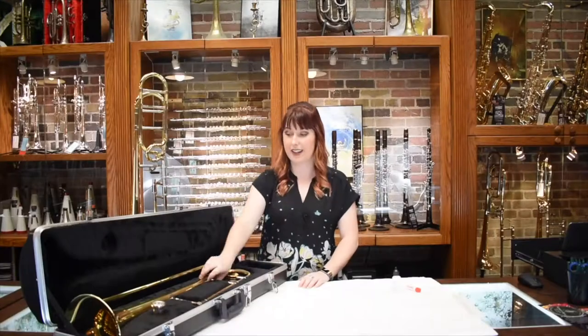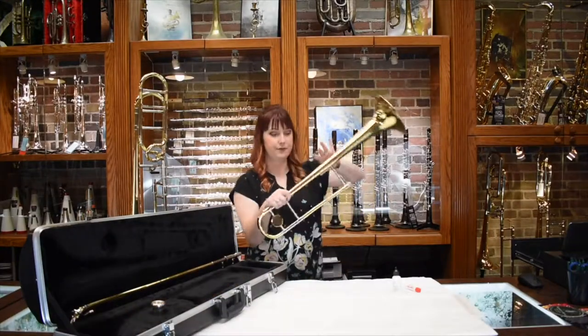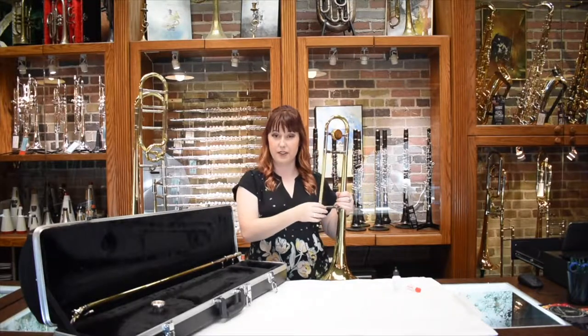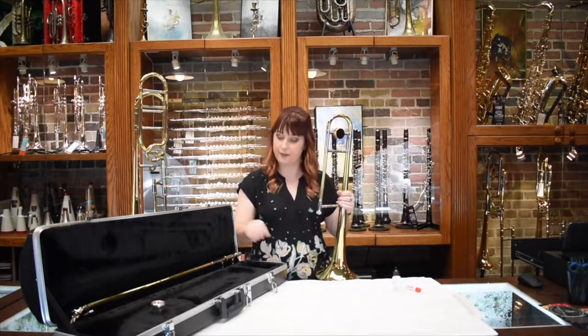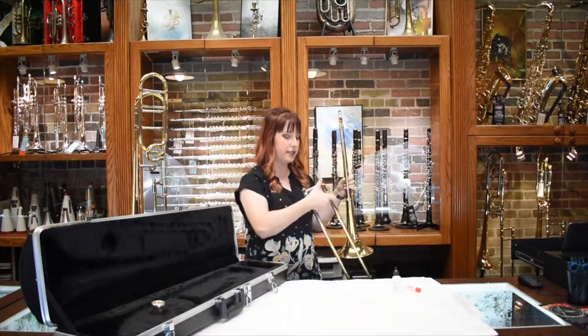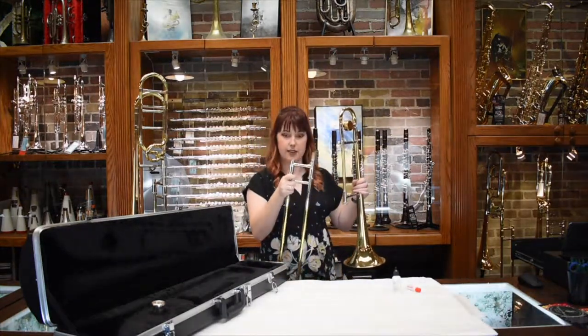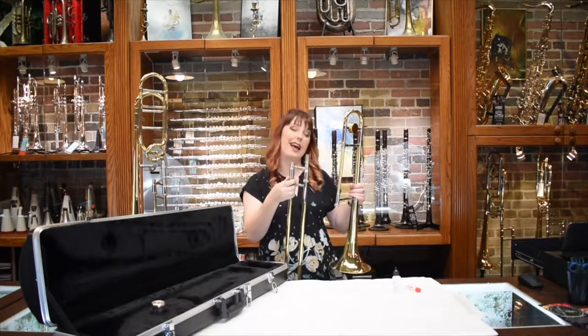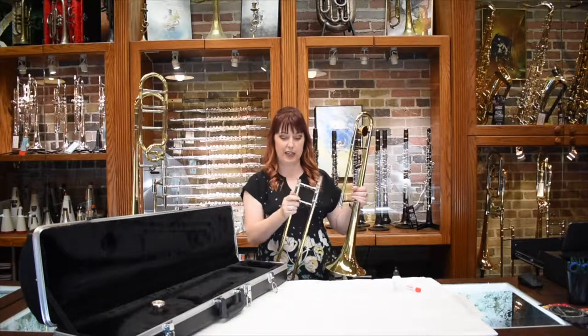The first part is to grab the bell because this part is going to go up and is a little bit heavier. Then you're going to pick up your slide and notice that there are two sides. You always want to hold the bottom part because that is where the hand slide can actually fall if you're not holding it.